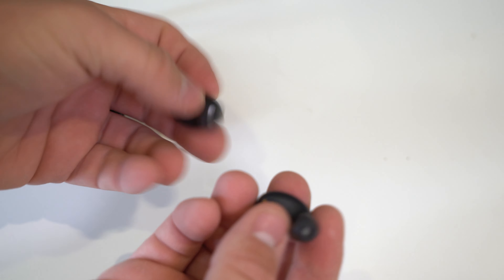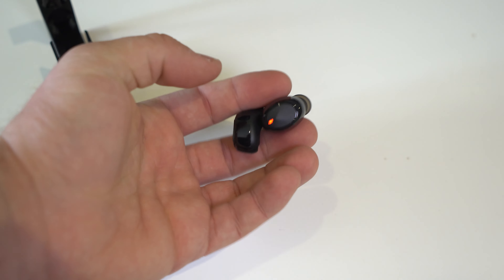These are the buds themselves. They feel pretty good in the hand — made out of plastic, but of course that's perfectly fine. I'm going to pair these up and get back to you.